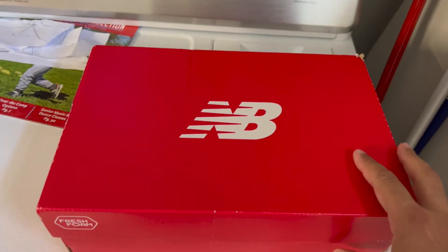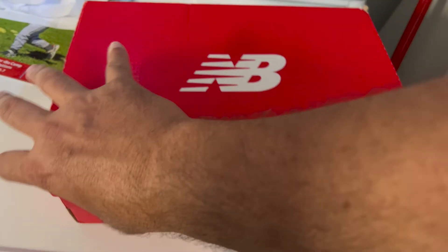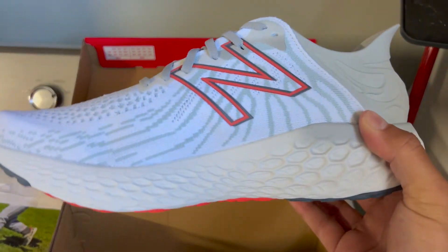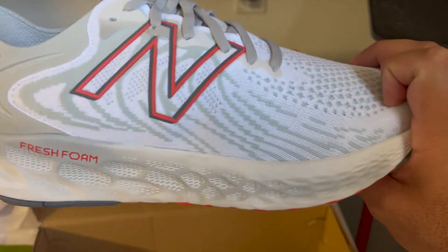OMG, am I excited to unbox these New Balance — unbelievable, probably the best ultra foam walking slash — this is a hybrid shoe by the way — it's literally worth every single penny.